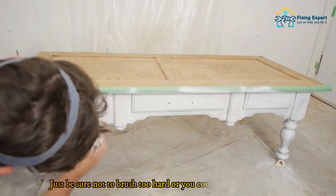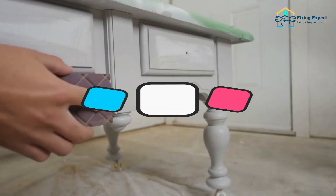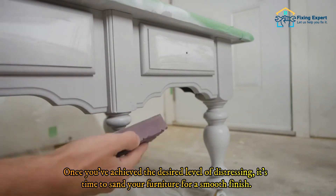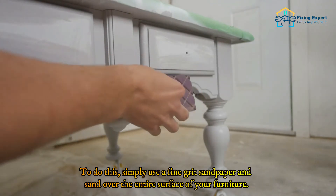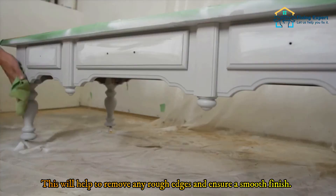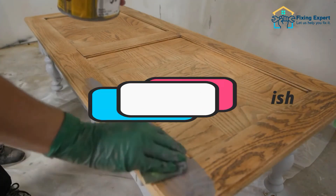Step 4: Sand for a smooth finish. Once you've achieved the desired level of distressing, it's time to sand your furniture for a smooth finish. Simply use a fine grit sandpaper and sand over the entire surface. This will help remove any rough edges and ensure a smooth finish.